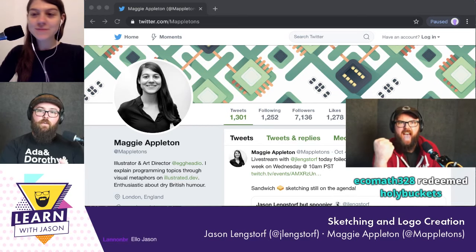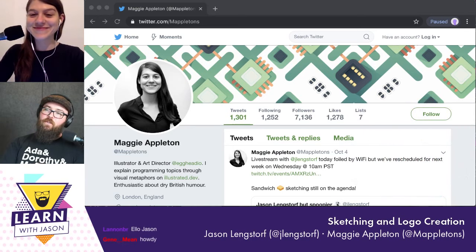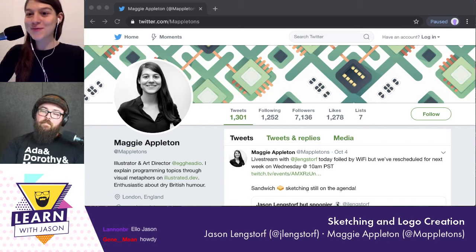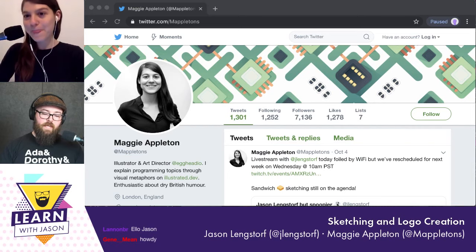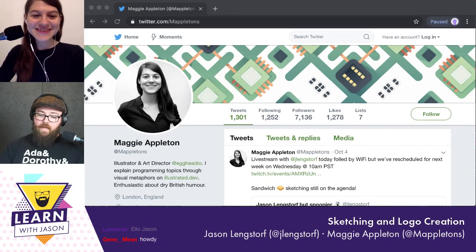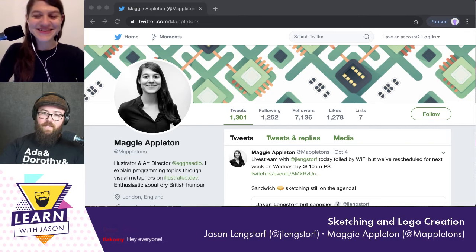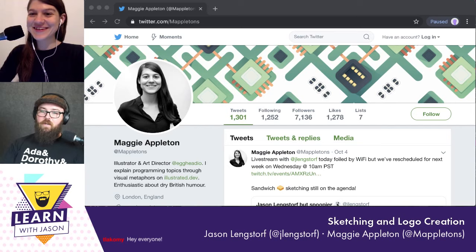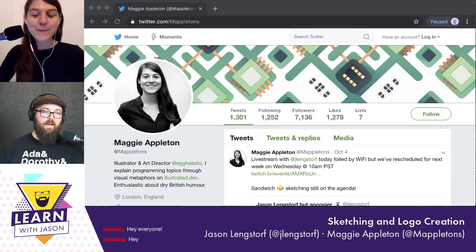Today on the show, we have Maggie Appleton. Maggie, thank you so much for joining us. I appreciate you coming back — last time we tried this, we had some technical difficulties; I was trying to do it over hotel Wi-Fi, but today we're back. I'm hardwired into the internet. I have faith things are going to be good.